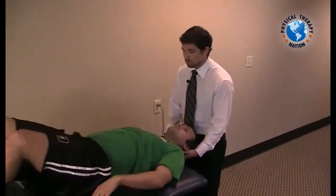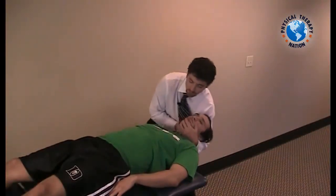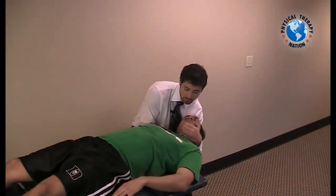Have your patient slide backwards on the plinth, again utilizing the chin cradle grip. Drop the patient down into extension, side glide over, side bend, and rotation away.